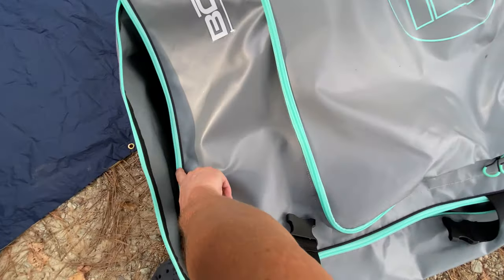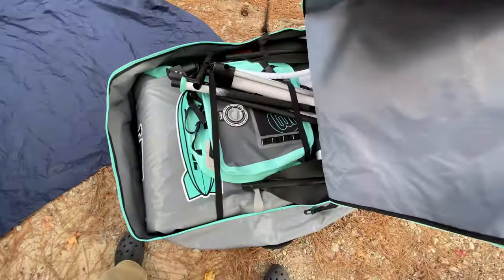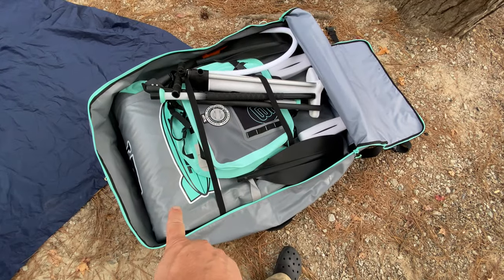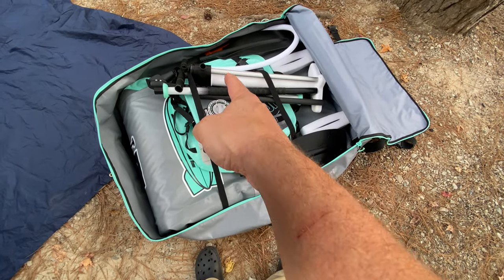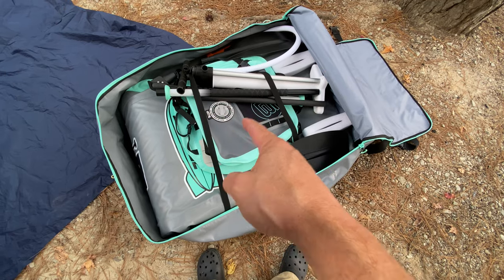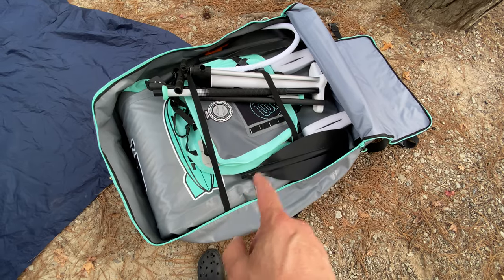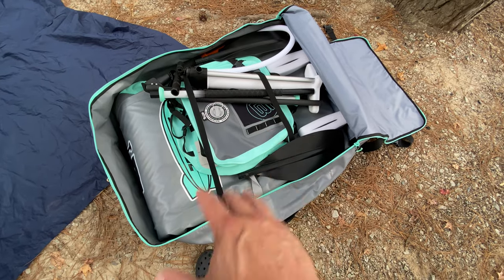One of the nice things about this bag is that it's oversized, so there's plenty of room for the Zeppelin, the seat, the accessory pump, and a paddle. You can actually put two seats and two paddles in here with no problem, and you're still going to have room to pack stuff around it if you wanted to.